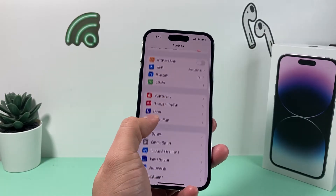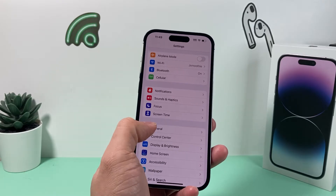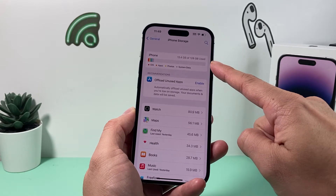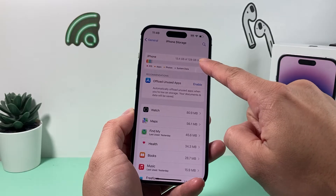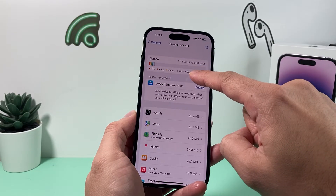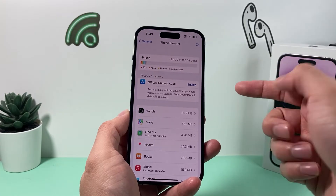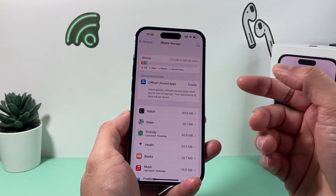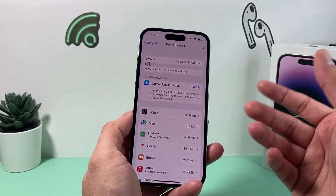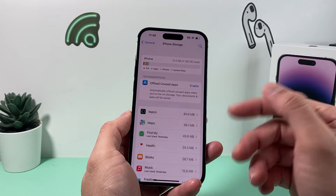The other thing to check before attempting to update is making sure your phone has enough storage space. Go into Settings, then General, then iPhone Storage. You can see here I have 13 gigs used out of 128 gigs. If you're close to maxing out, the update may not be able to verify. You'll want to delete videos, photos, or apps to clear up space, since most updates require available storage on your phone.